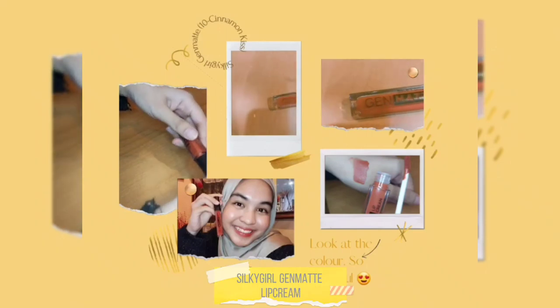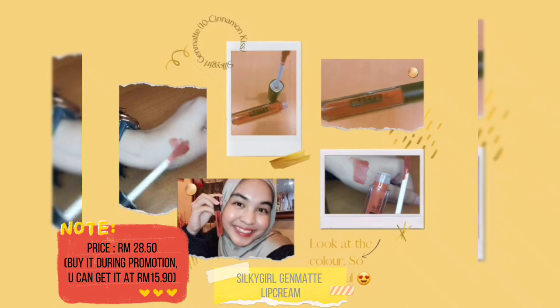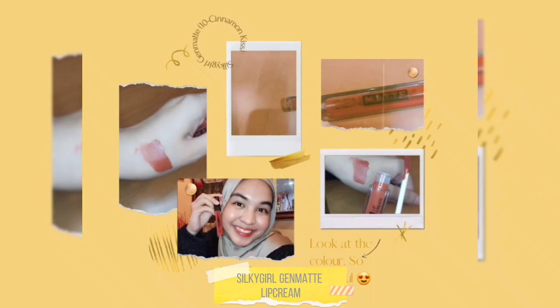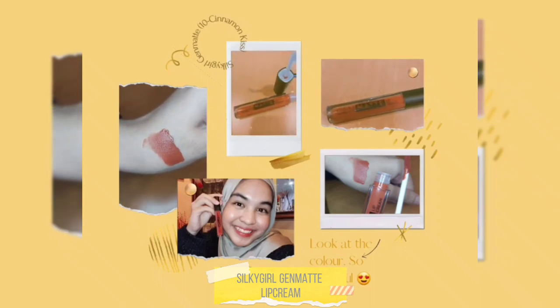For Silky Girl Gen Matte, I think it is a perfect lip cream. It is affordable, lightweight, and doesn't make my lips dry. I love the shade — if you have tan skin, you might love this kind of shade. And I love how easy it is to apply on my lips. Yeah, I love it!